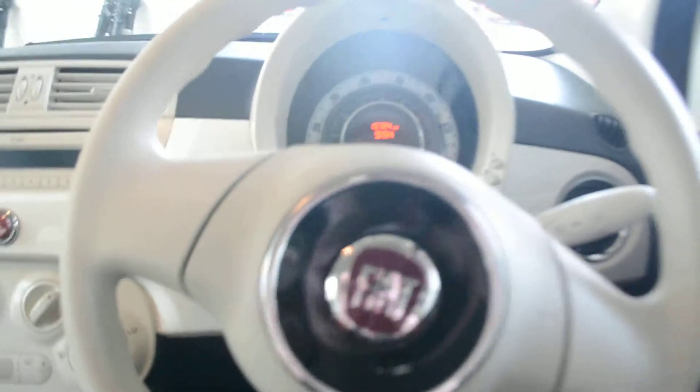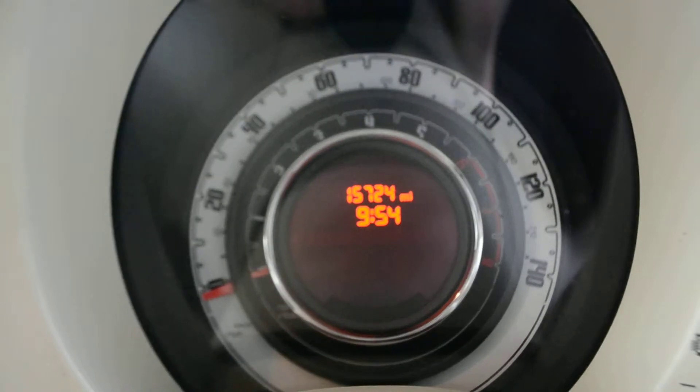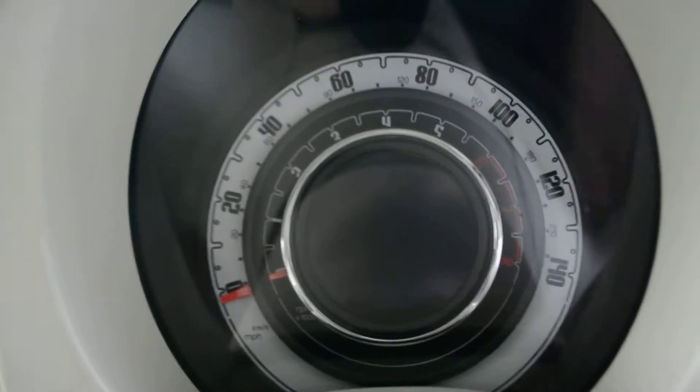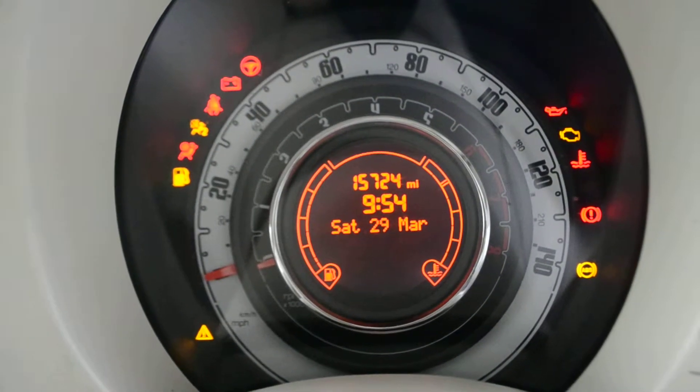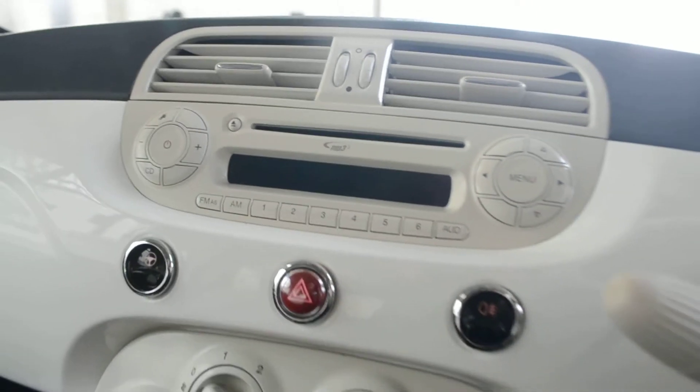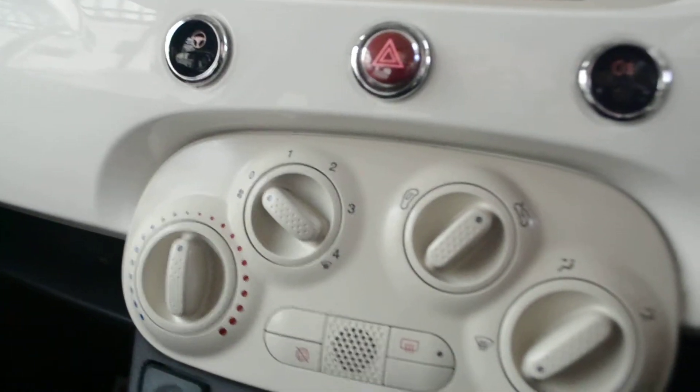Now if we take a step inside the vehicle and have a look at the dashboard and the speedometer — those are the miles correct on the date of film. Looking at the dashboard itself, we do have an AM FM radio as well as a CD player and an MP3 compatible CD player. Below that, that's where you'll find a four speed ventilation system.